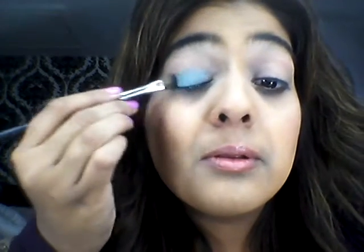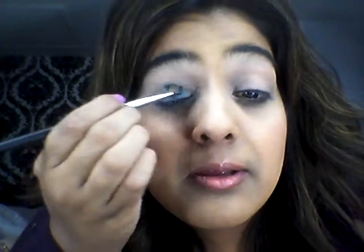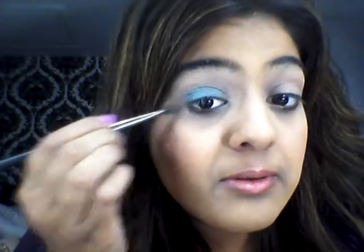And then you're just going to dip it into the turquoise colour, then put that all over the lid. Don't take it over the crease, or even up to the crease — just take it slightly below the crease, like that.